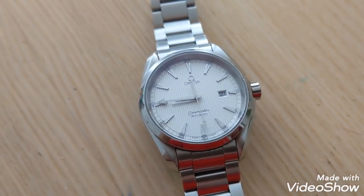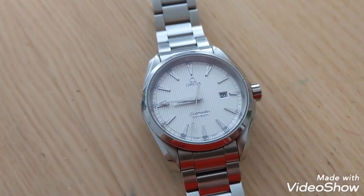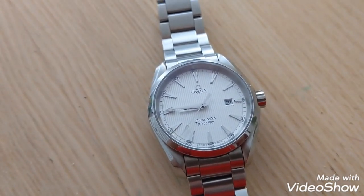You can get this watch for quite a lot less than an automatic. Same exact look, less maintenance. For me, it's a no-brainer and a great bargain. Thanks for watching.